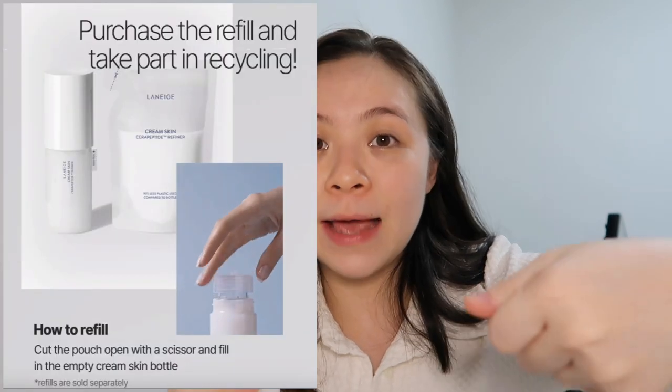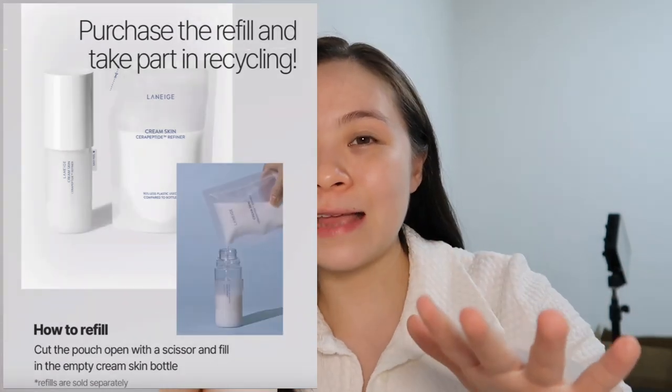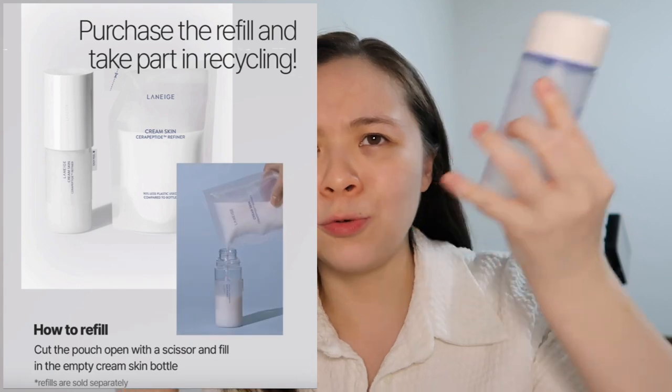The other cool part about this Cerapeptide Refiner is that they also sell it in a refillable bag. If you're more environmentally friendly and don't want to keep buying bottles you have no use for, the many times I've bought and finished the old bottle, I didn't really have any use for it afterwards. Now I don't have to — I can just keep reusing the same bottle.